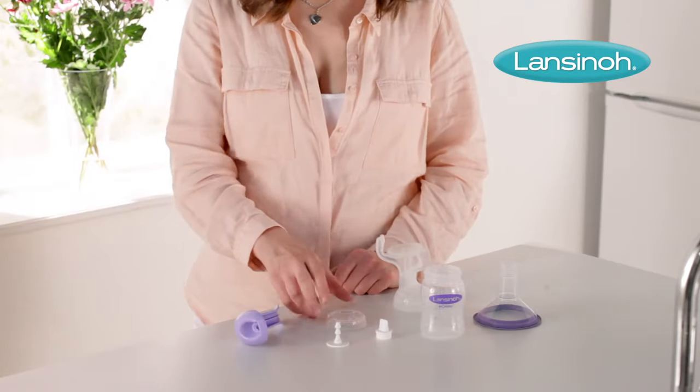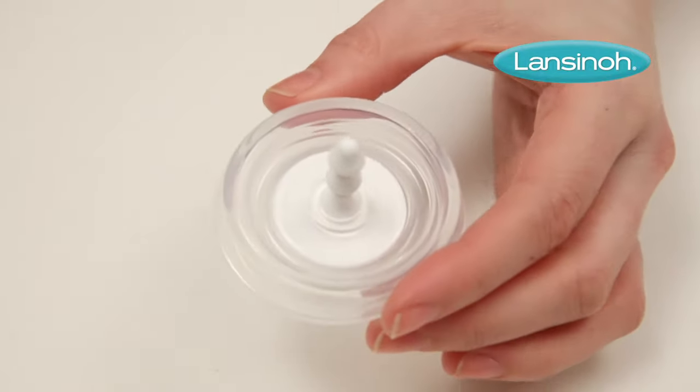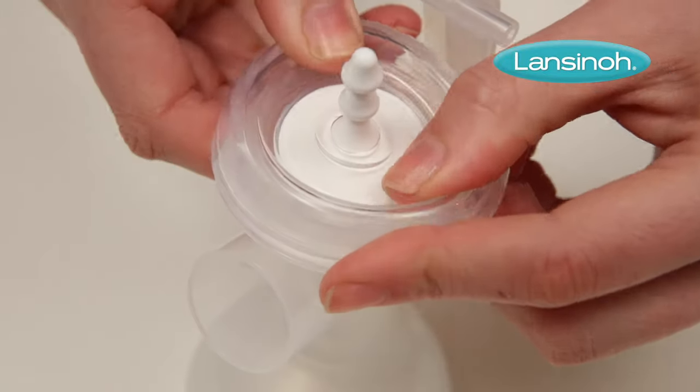The first step is to insert the stem into the silicone diaphragm, then place these onto the pump body. Make sure it fits securely around the rim by pressing down gently with your fingers.